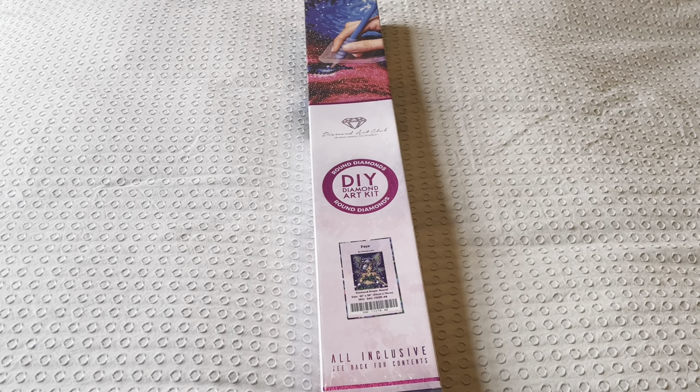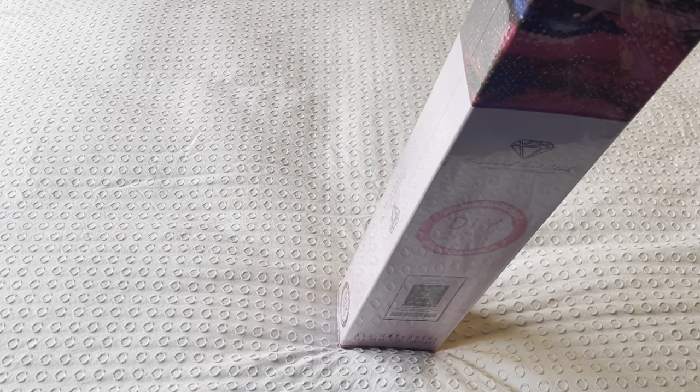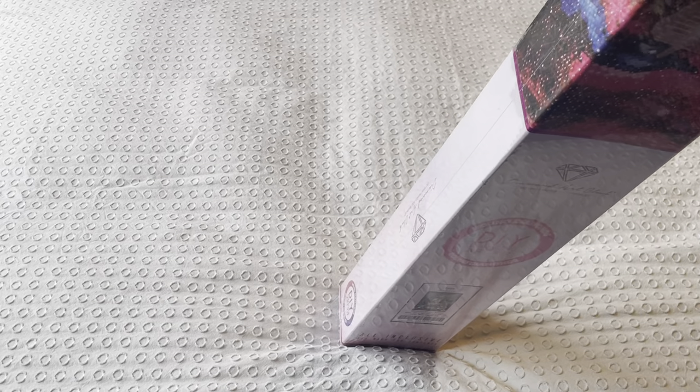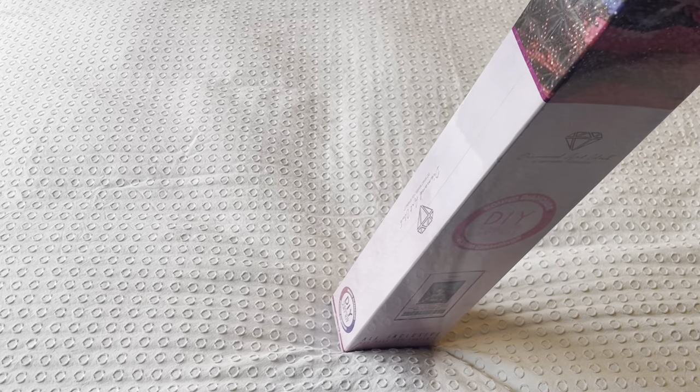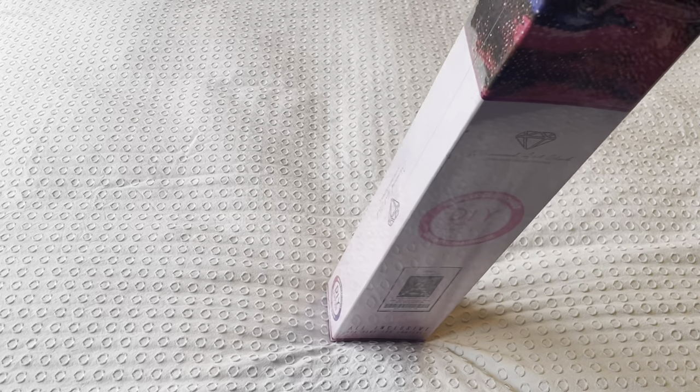It's a round painting and it's been around for a while. I've had it in my stash probably for about six months, maybe a little longer.